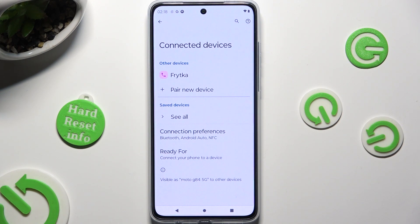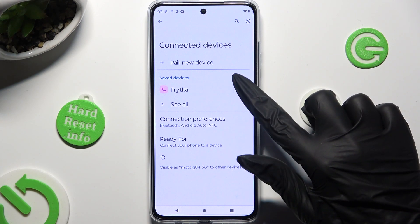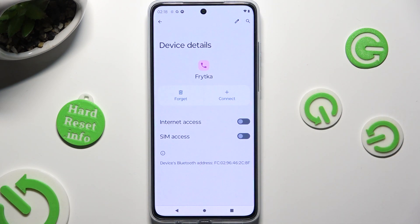As you can see, my devices were successfully connected. If you wish to disconnect them, use the gear icon next to your device and tap on Forget next to Connect.